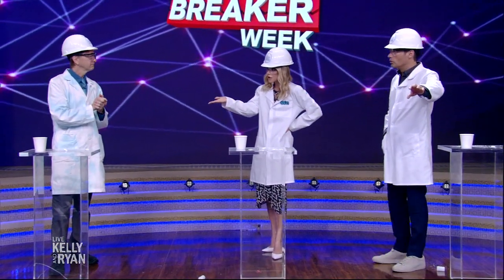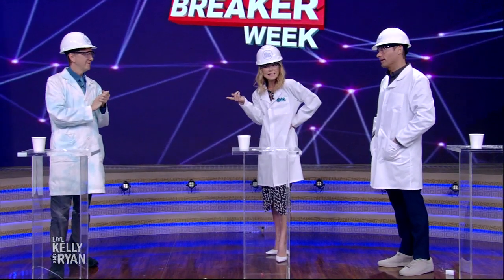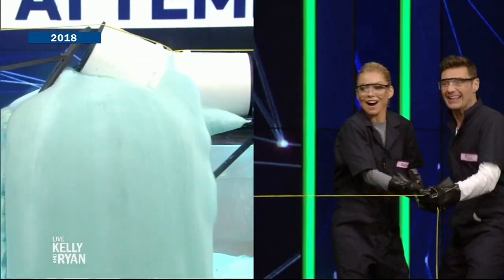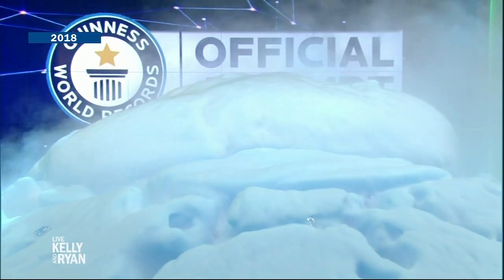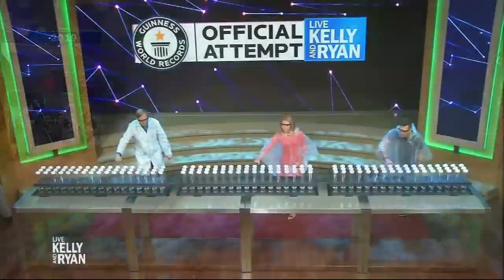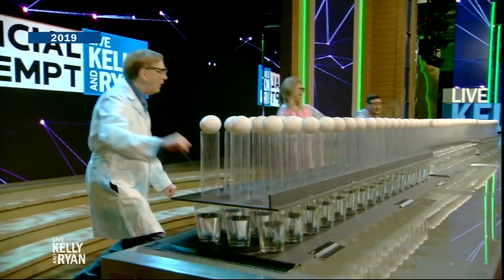You've broken several records on our show in the past, have you not? We're on our third. In 2018 we had the largest elephant toothpaste — look at you guys go, who could forget that? And then in 2019 we had the inertia experiment. Who could forget that one? That was crazy.